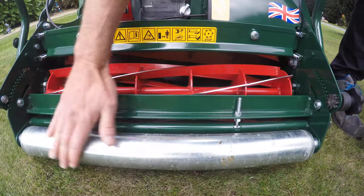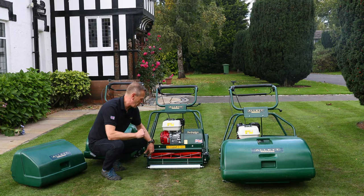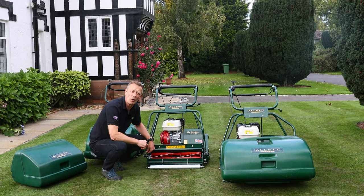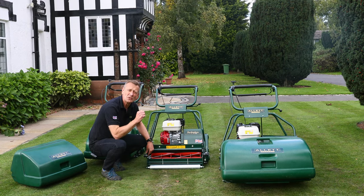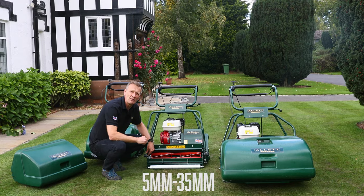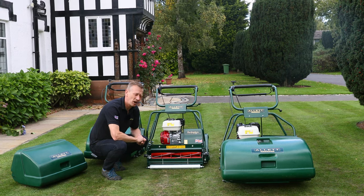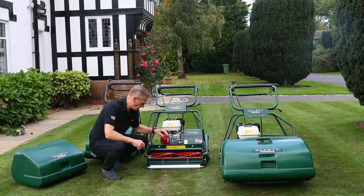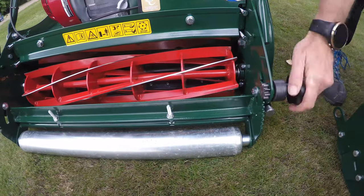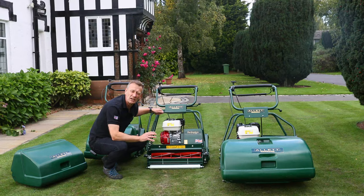At the very front we've got the roller. The roller contributes towards the strong striping but its most important function is height of cut control — we adjust the position of this front roller for the height of cut. The height of cut on this range goes from as low as 5 millimetres up to 35 millimetres high, which is quite an extraordinary range for a cylinder mower. The height of cut is changed by using a spanner to loosen off two screws, then rotating a knob at the side with a gear to find the correct position.